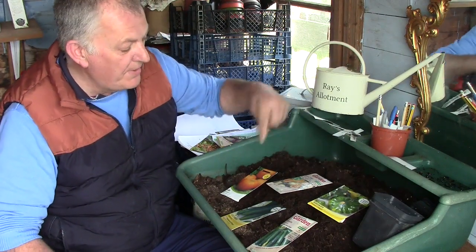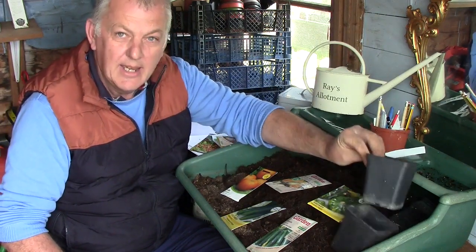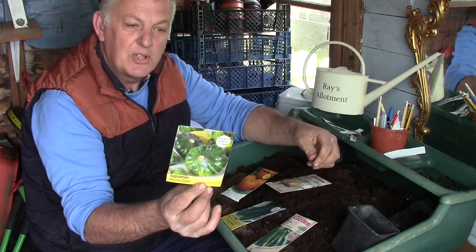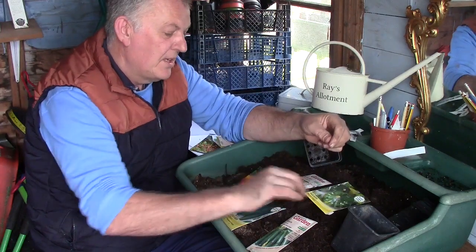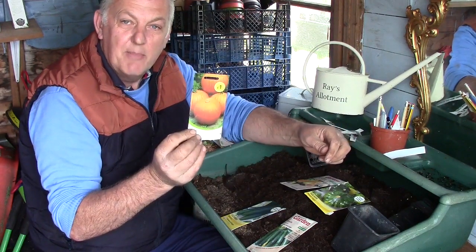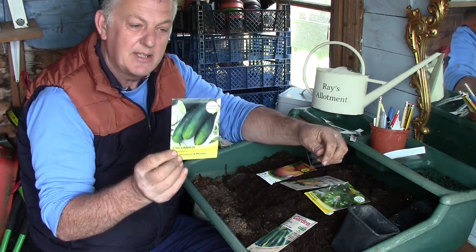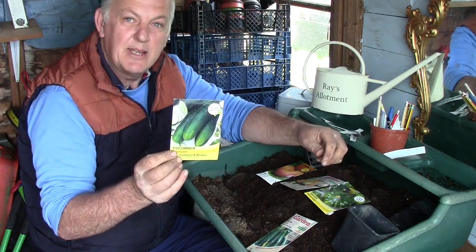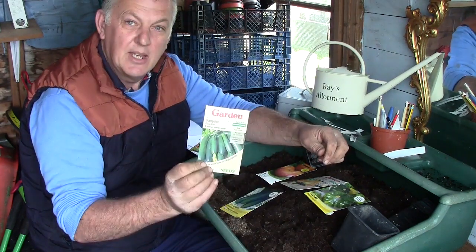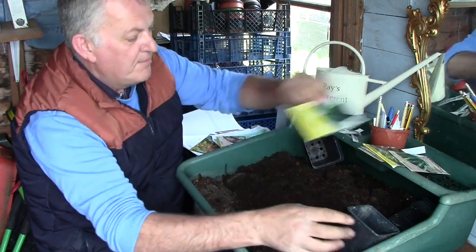So first of all we've got five packets of seeds and these are all going to be sown in a square container. First of all we've got squash, and this is Paterson Gagnet. We've got butternut squash. We're going to start doing our pumpkins — this is jack-o'-lantern — and we're also going to start on the cucumbers; the cucumber we got is Masterpiece. I also want to do a Mini Munch but I haven't found those seeds yet, and we're going to do courgettes.